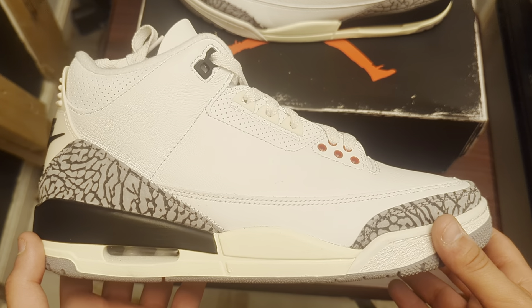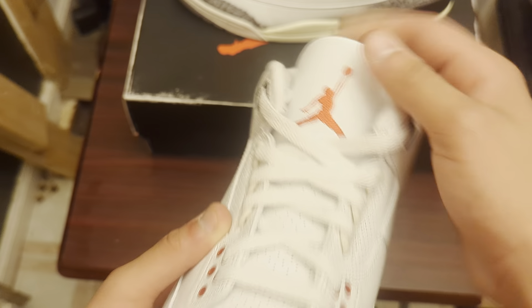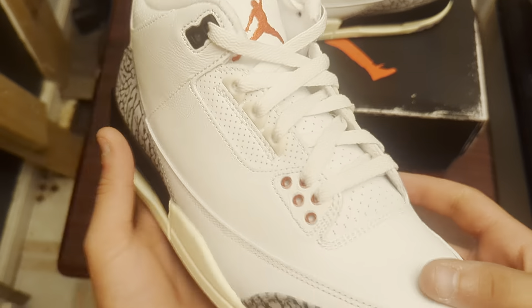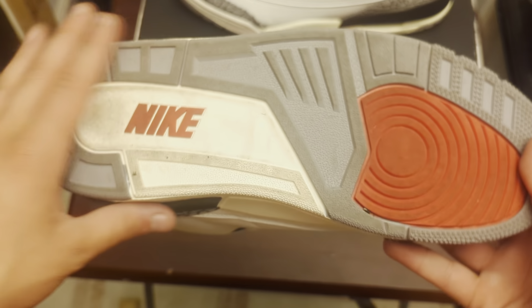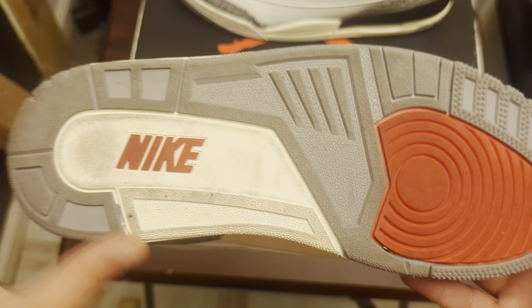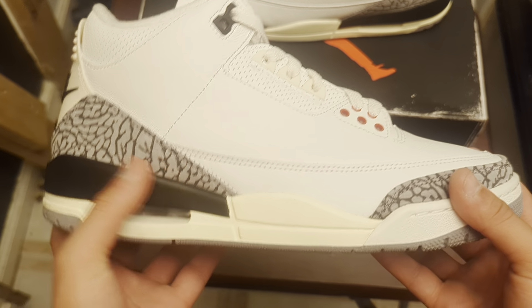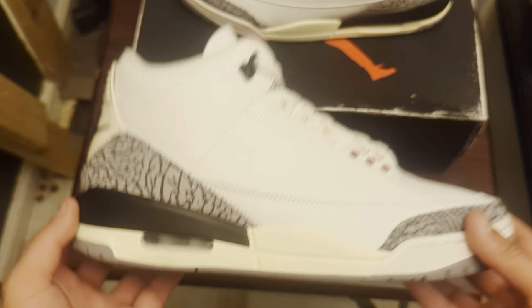This is the Air Jordan 3 White Cement Reimagines. The reason why I picked these up from the trade is because I wasn't able to get these on release day, and I did want this pair. By this time I was working at a sneaker store, but just couldn't get my hands on them. Starting with the bottom — y'all can see it is dirty, but y'all got a standard Jordan 3 outsole. This is actually a cream color, red Nike logo, then the red mid-tab, gray front tab with the stars, midsole cream — looking like an aged Jordan 3 — with the black top part of the midsole, and then white.